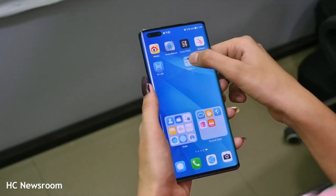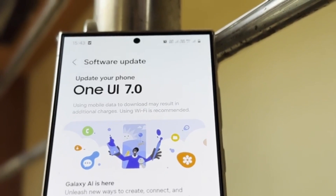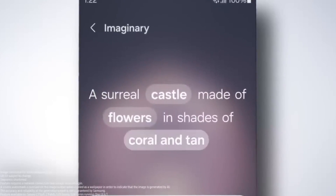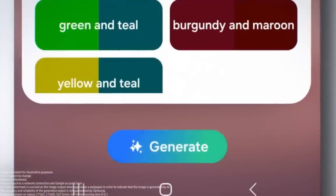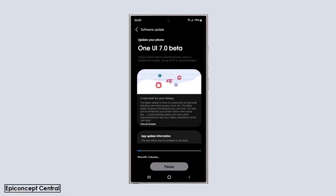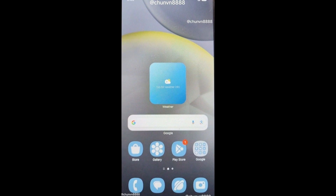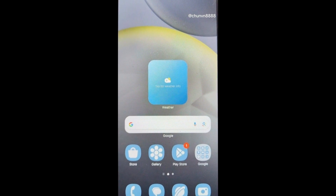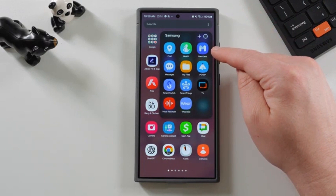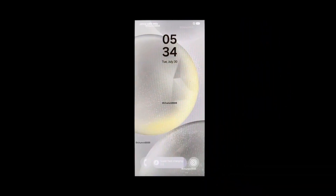The new pill-shaped design might not dramatically alter your day-to-day experience, but it does signal something bigger. Samsung is willing to shake things up and bring something fresh to the table, even if it's something as simple as a battery icon. It shows that Samsung is paying attention to the details. The company could have easily kept the same old battery icon for another few years, and most of us probably wouldn't have noticed. But by choosing to update it, Samsung is showing commitment to making even the smallest aspects of the UI feel new and modern.